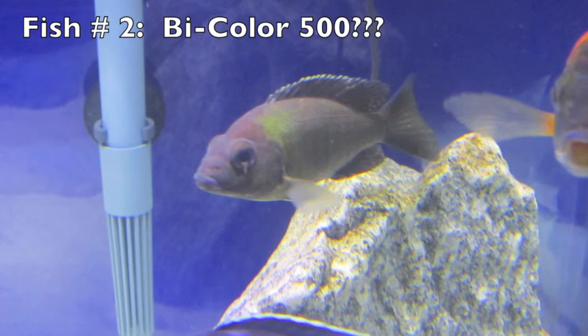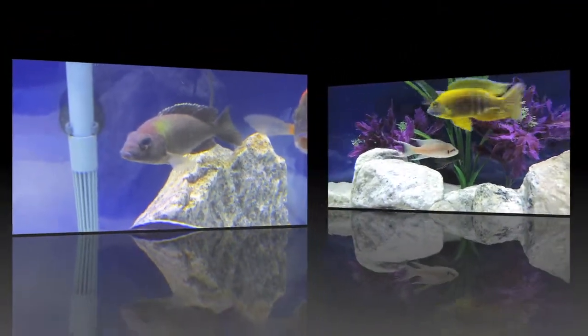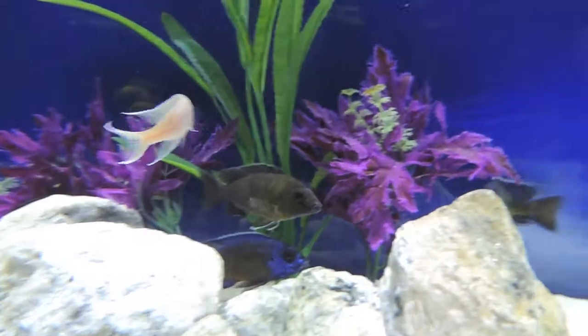The second fish here was sold as a bi-color 500, so again give me your opinion about if you think this is a bi-color 500, or if you think it is some other fish or some kind of a hybrid.